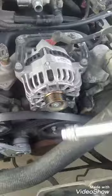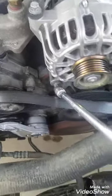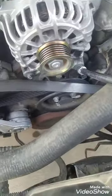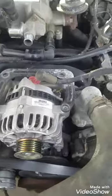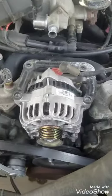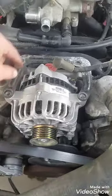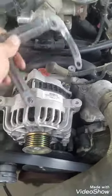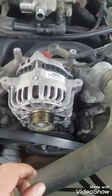Then I'll take these off. I also have one bolt down here and one bolt down here, and those are also 10 millimeter. Get these four bolts off and this bracket just comes right up out of the way. Set it off to the side.